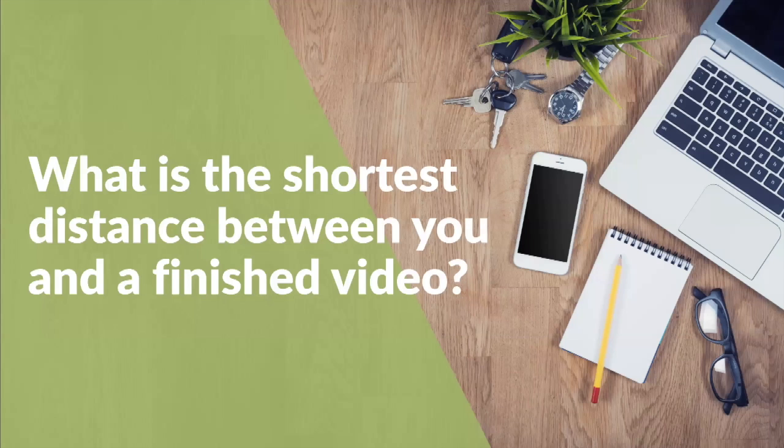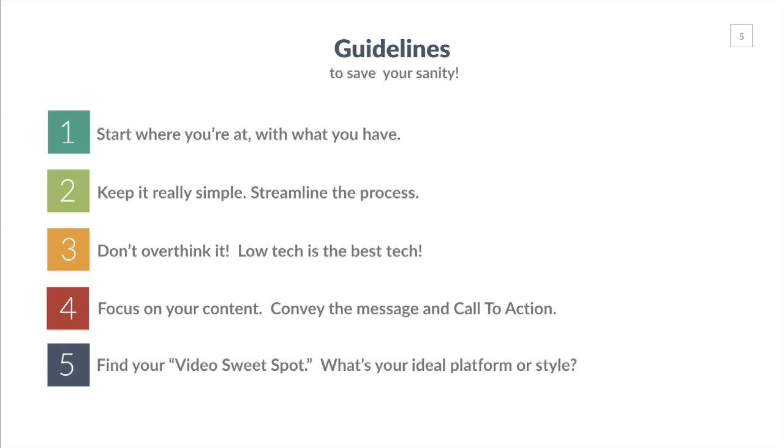The question we're going to ask is: what is the shortest distance between you and a finished video? How can you create video simply? How can you streamline the process? How can you do it consistently? Here are some guidelines to save your sanity.